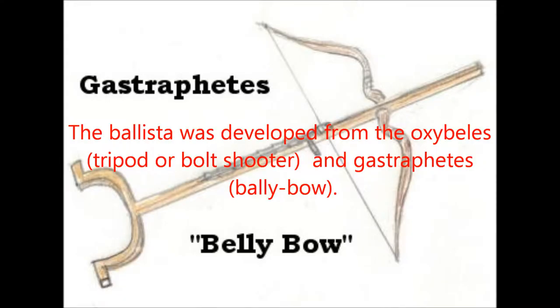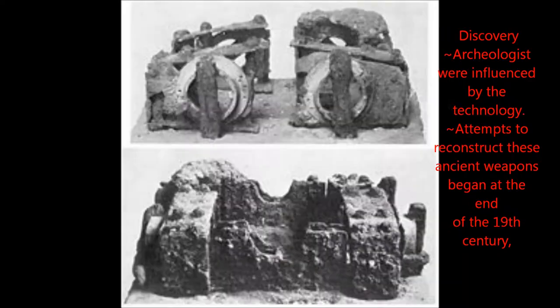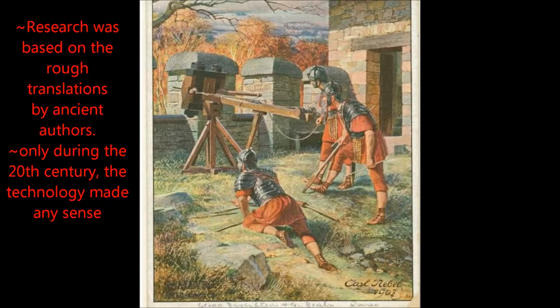The ballista was developed from the oxybellus and the gastrophedes. Archaeologists were heavily influenced by the ancient technology. Attempts to recreate these ancient weapons began at the end of the 19th century. Research was based on rough translations of ancient authors. Only during the 20th century did the technology make any sense.